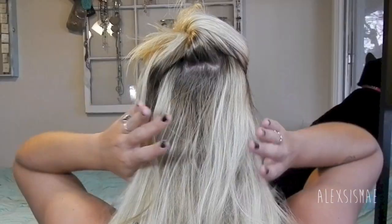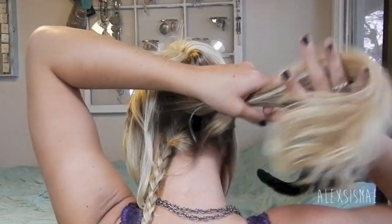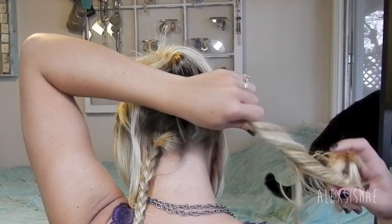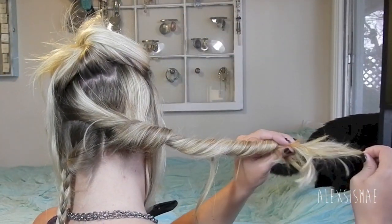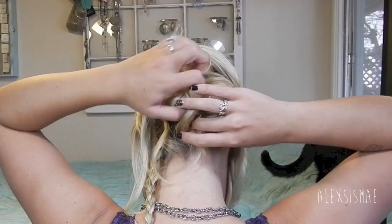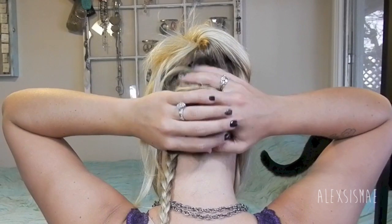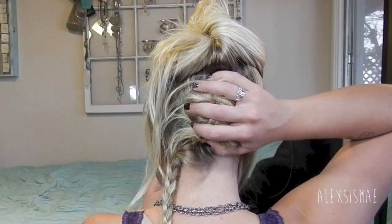We're going to take all of this hair except for the braid and twist it, going towards my face. Then I'm going to grab a small strand from the very bottom and pull the rest of the hair up while holding onto that one strand — just as you see here — which creates a little bit of volume and a bigger bun. Then I'm just going to swirl this around in a circular motion, put it in the place that I want, hold it there, check it in a mirror if you need to, and then start pinning it in place.